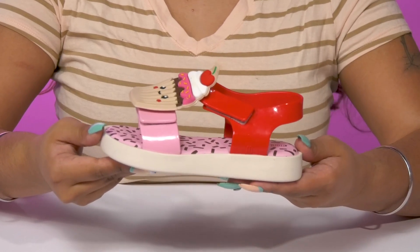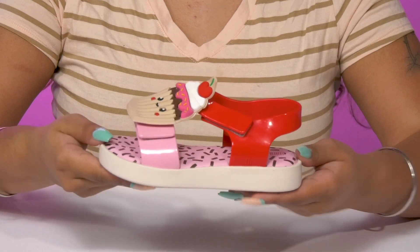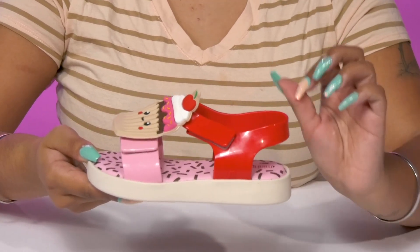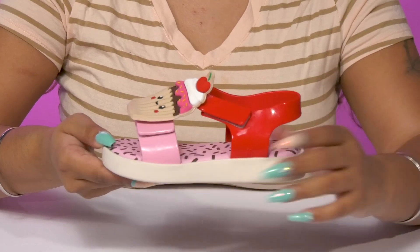Your sweet child can show off their sweet tooth when they rock these sandals by Mini Melissa. This two-tone upper gives them a bit of color contrast, a nice modern look and has a flexible jelly-like feel.